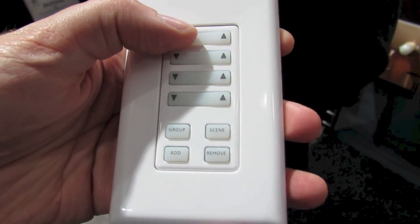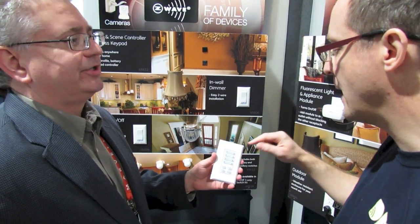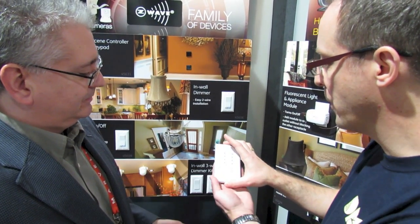What's your expected pricing on this? You're looking at around $49.99. Do you know how long the batteries typically last? This is rated at one year. So one year's time without having to replace the battery on a portable switch — pretty cool.